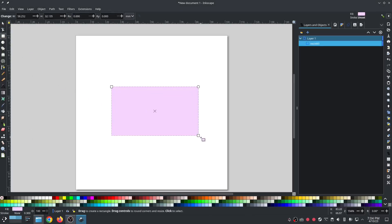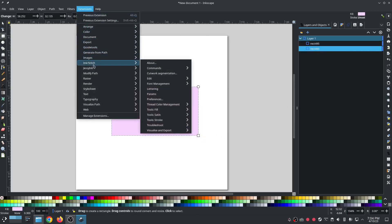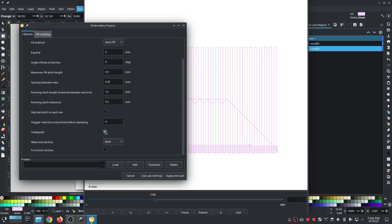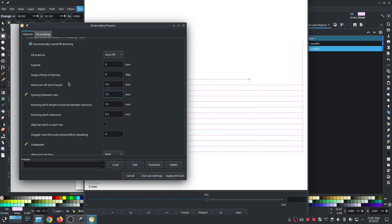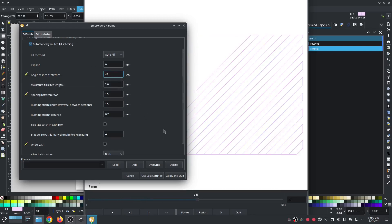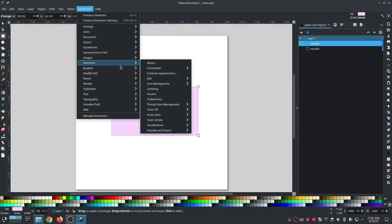I'm going to show you the old way first. You draw a shape, duplicate it so there are two shapes, go into params, turn off the under path, turn off the underlay, then change spacing between rows — I'll put it at 1.5, sometimes up to 2 depending on the fabric — and then change the angle of stitching to 45 degrees. Hit apply and quit.